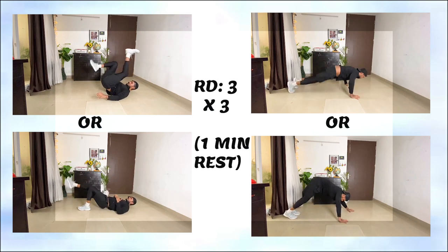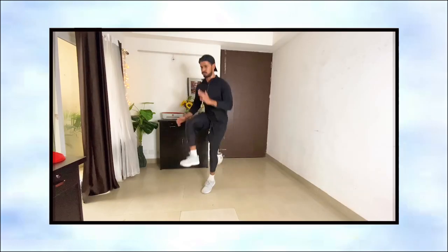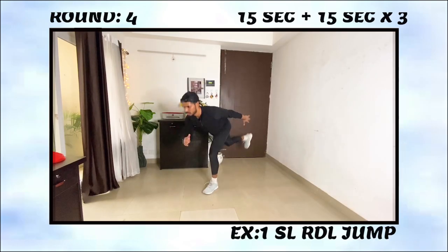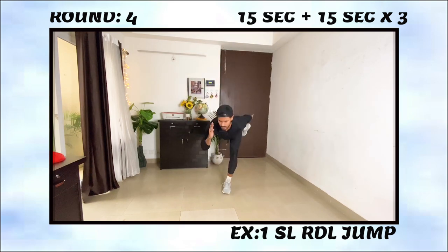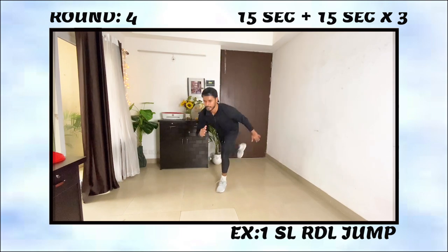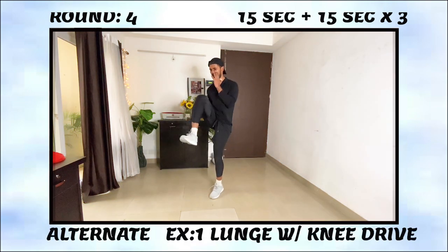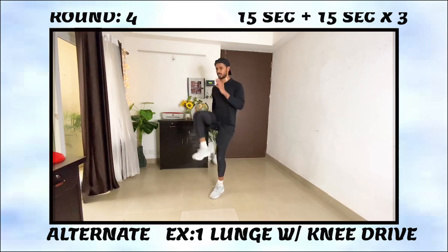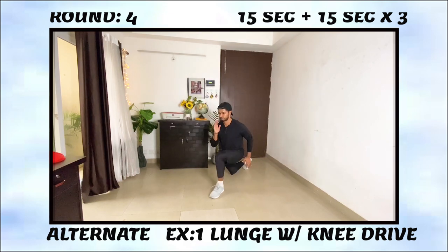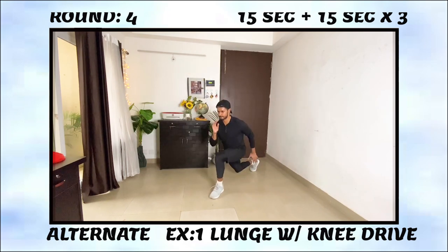Moving on to round four: the first exercise is RDL power jumps. This is a very good power movement especially for your hamstrings, and body coordination, stability, and how you land from the jump are all important. If you can't do it, a lunge with knee drive is an easy alternative. Do this for the allotted seconds, then move to the second exercise of round four: plank pendulum.